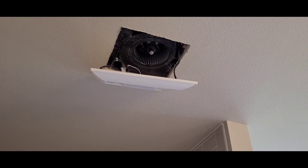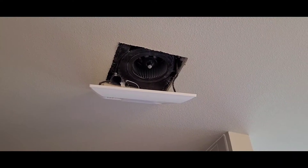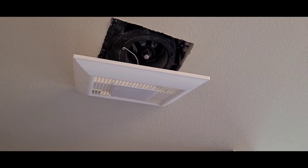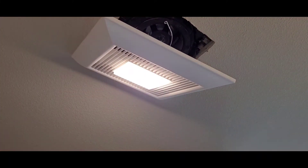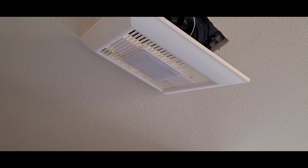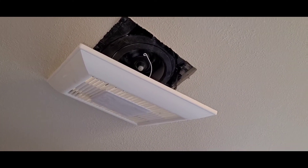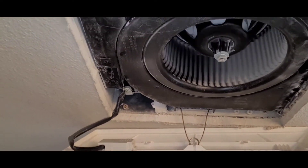I've removed the cover so that you can see the different components of this particular fan. This one has pretty much all of the modules that I specify when it comes to wet rooms. I determine what modules we do depending on what the needs of the room are. In this case you can see that it's got the LED light. We have a separate switch for the nightlight and then there's a switch to make the fan run manually. When you come up inside it you can see what some of the different settings are and how it works.